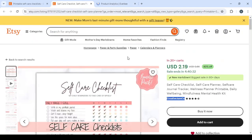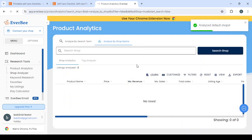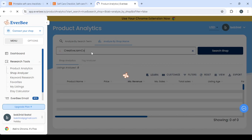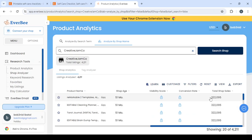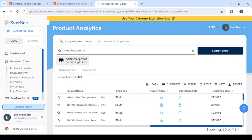We're going to use the Shop Analyzer to spy on this shop — see their insights, their data, which product is making them the most money, when they started, and how many sales they've made. Here we can see the total shop sales: more than 300,000 sales in 51 months, with more than 4,000 products listed on their shop.